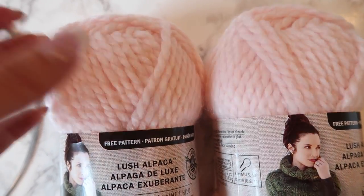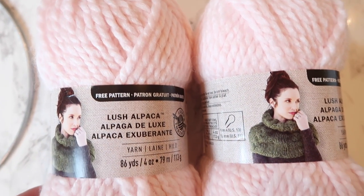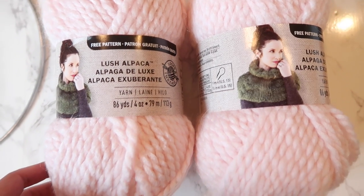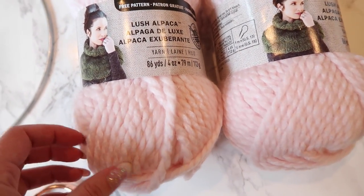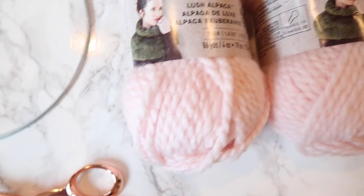You're going to need whatever color yarn you want. I used pink, and I like this one because it's a little bit of a thicker texture and it has those nice little swirls, so I just thought it would look really nice and chunky on the actual ring. I like pale pink, so whatever color you want.